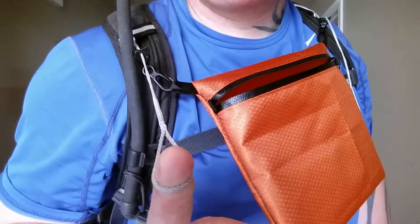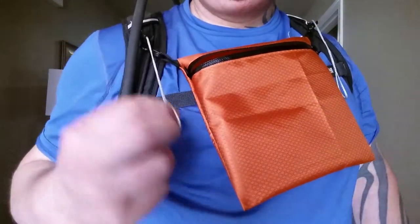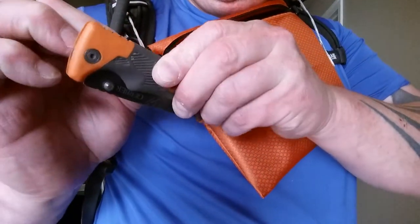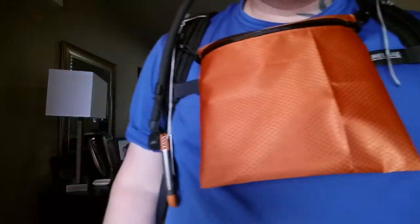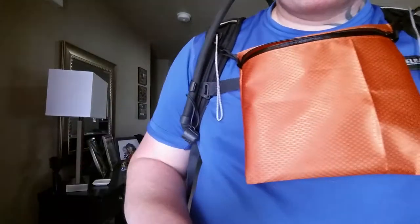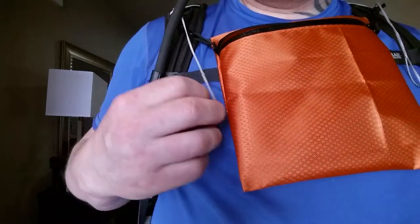The other end also has a loop on it, so that loop can be for something like a flashlight you want to grab right away. For example, I've got my little Gerber knife so that can hang right there, and I can just reach up and grab it and use it. It'll probably also be good for a spoon or a stove igniter — something you're going to want to use whenever you get into the contents of this.